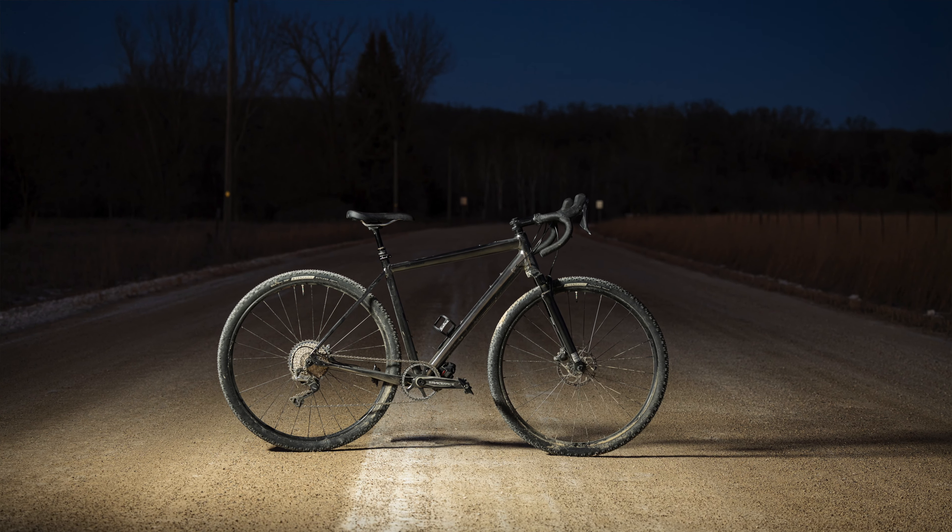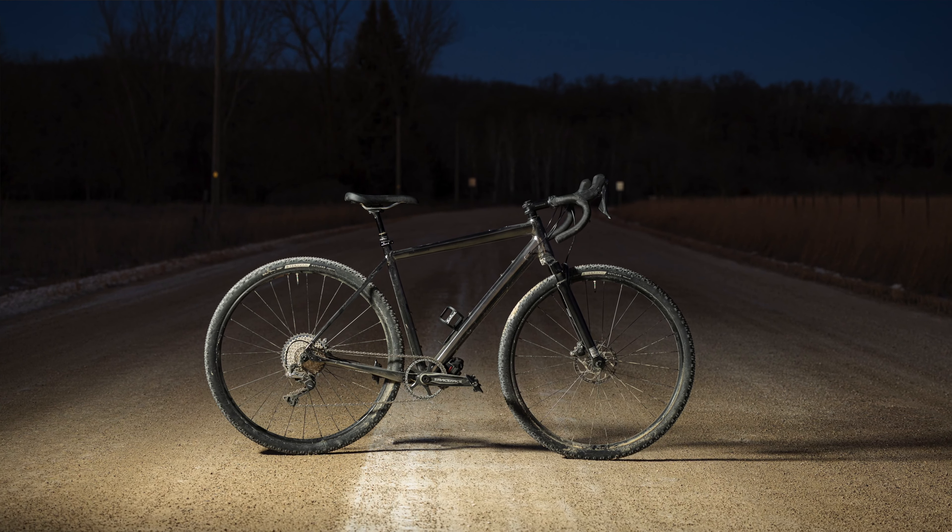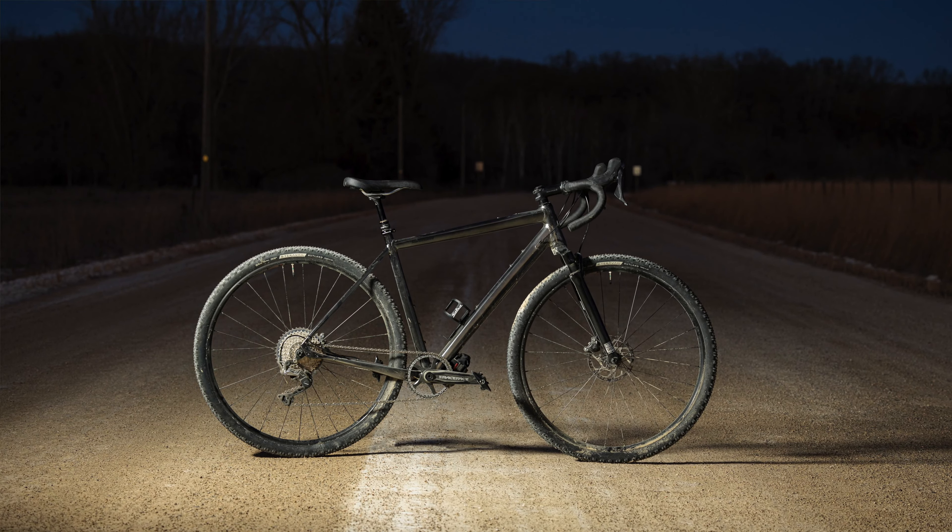But you'll lose the dropper post and squishy fork. Anyway, there you have it — the spanking new Salsa Storm Chaser GRX 1x SUS gravel bike. Whether you're scoping out a potential new bike or just curious, I hope you found this video useful. If so, please give us a like — I'd love to read your thoughts or questions in the comments below. I upload fresh bikepacking and mountain biking content every week, so please consider subscribing and tapping the notification bell.